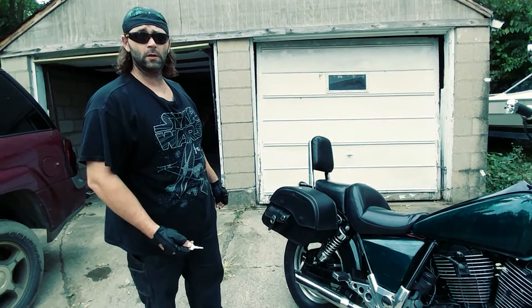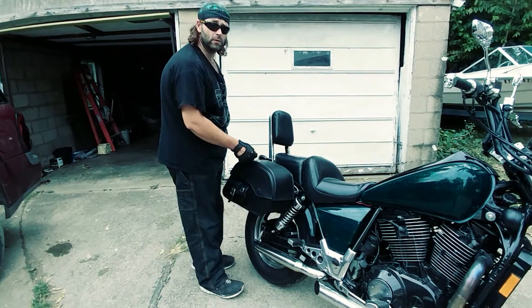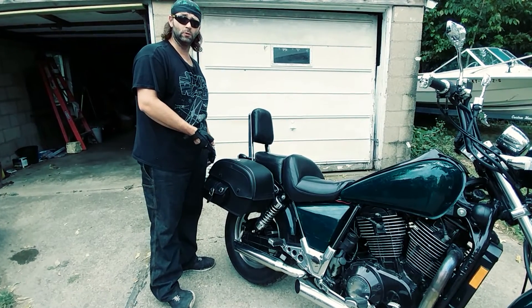I'm reviewing the Viking saddlebags. I absolutely love the bags, especially the locking key feature, because I can put my tools in them and take them to work without worrying. They're just big enough — one bag fits a hard hat and my tools.